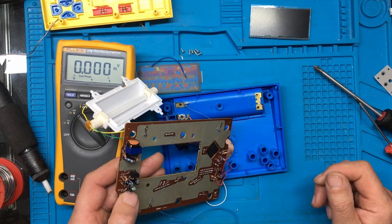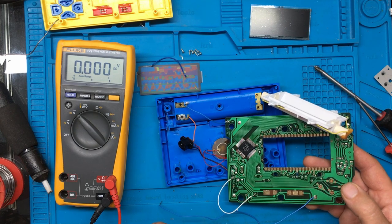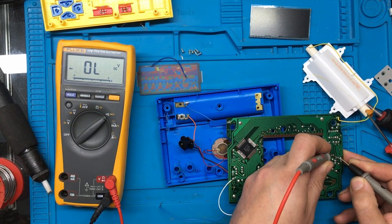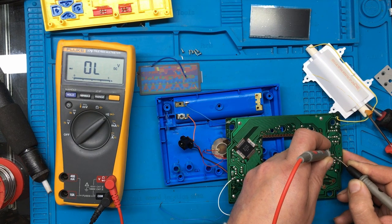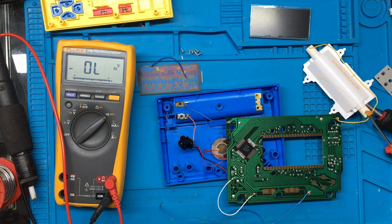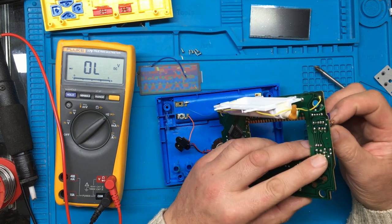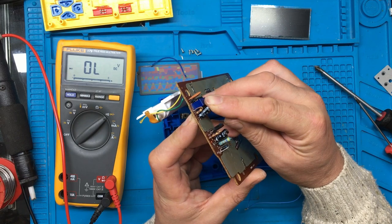Well, that was just working a second ago, so why is it getting hot? I'm just going to measure that transistor again — and it's measuring okay. So why is it getting hot? Could we have a capacitor leaking or something, stopping it from starting up maybe?